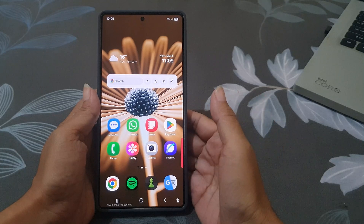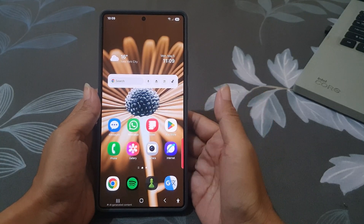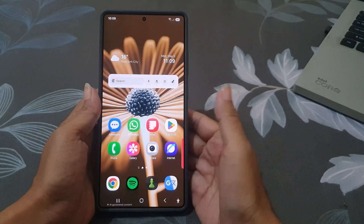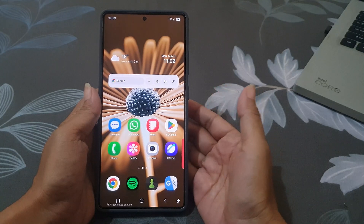Have you ever wished your lock screen wallpaper stayed visible even when your screen is off? With the Samsung Galaxy S25 Ultra, you can actually show your lock screen wallpaper on the always on display, and it only takes a few steps.